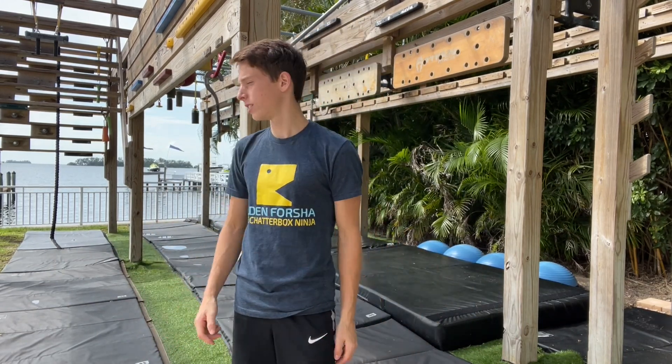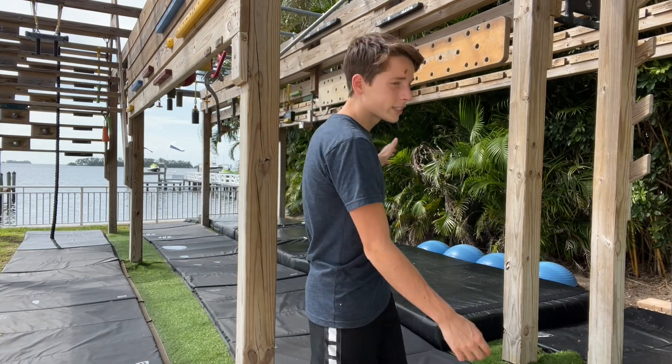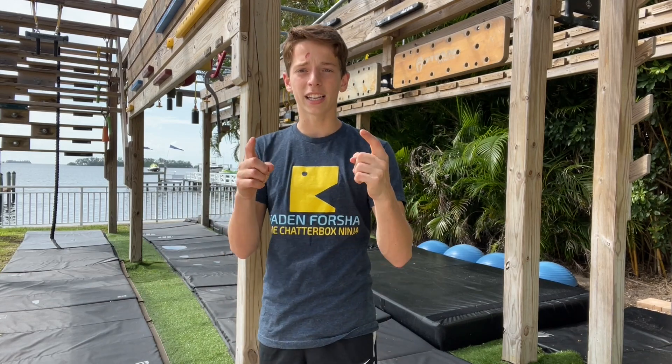This high energy intro is actually for no reason — I can be normal on the intro. But today we're going to be doing some awesome training and we've got some cool stuff set up. I'm going to be doing this insane challenge on the Stronghold Holy Trap and some other cool stuff. Let's get into it.